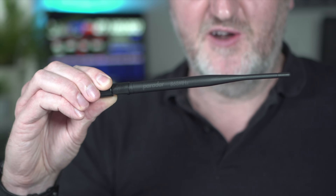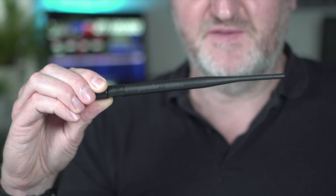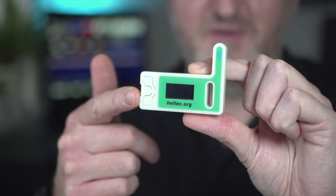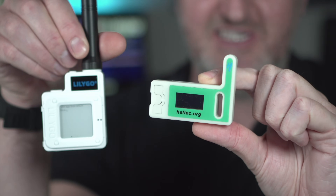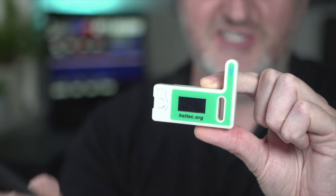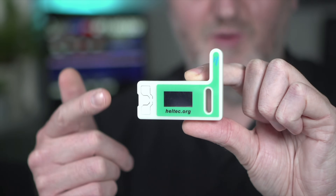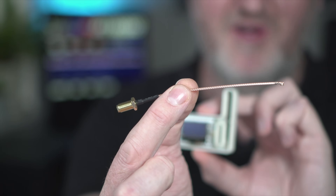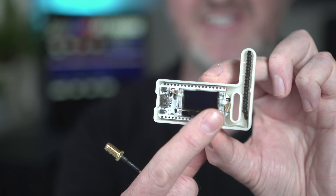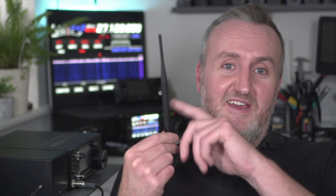If you want more range than the standard antenna, you could use an external antenna. This one is from a company called Paradol which makes great antennas for 868 MHz. The problem is the Heltec devices have no antenna socket — unlike the LilyGo T-Echo which has an SMA socket. But there are ways: you can use a small SMA pigtail connected to the main board instead of the standard antenna, then route it out of the back of the case.